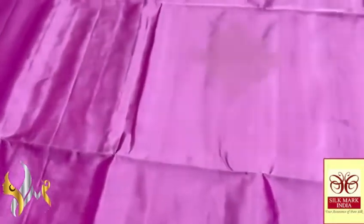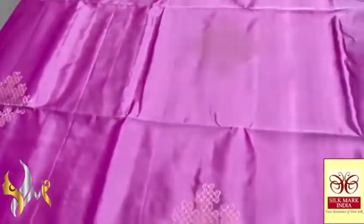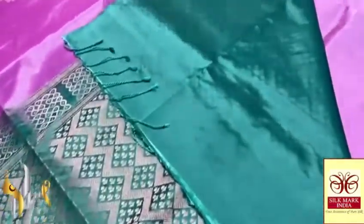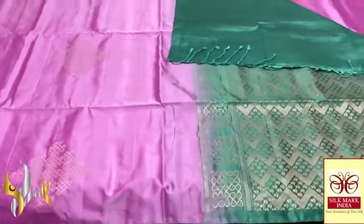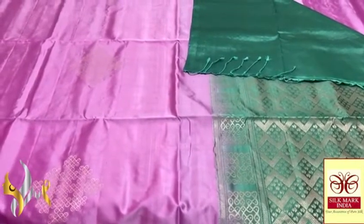The saree colour is a pinkish lavender — pink with a mild lavender tinge, a very beautiful pastel shade. To the contrast, we have a pallu in green combination — a glossy green, a very different colour, mild blue-green. With the same colour yellow space in the pallu. The pallu tassels are very beautifully made. The combination is unique with authentic silk — completely hand-woven saree.